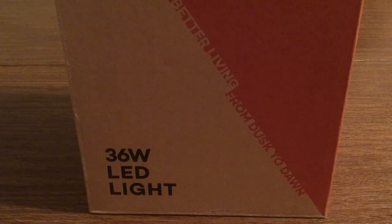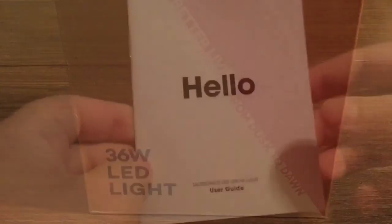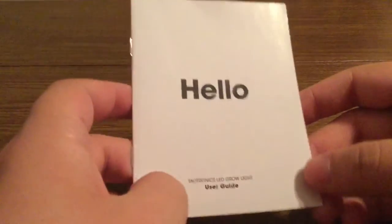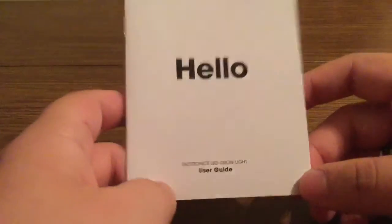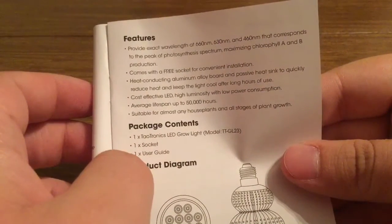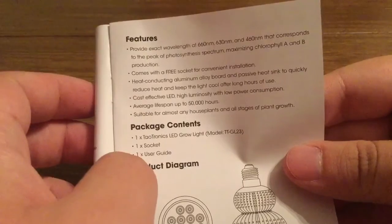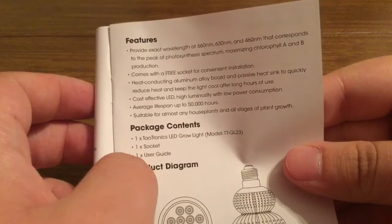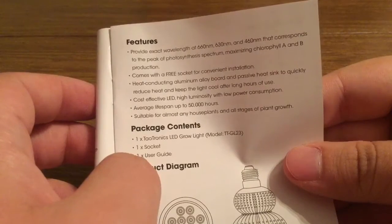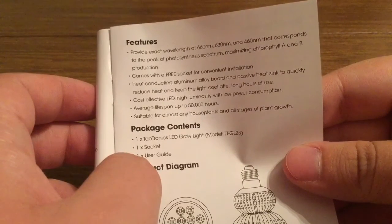Let's take a look inside the package and see everything this LED light has to offer. First inside we've got a quick little user guide to show you how to set up the light and some of its major features. It provides an exact wavelength at 660 nm, 630 nm, and 460 nm that corresponds to the peak of the photosynthesis spectrum, maximizing chlorophyll A and B production.